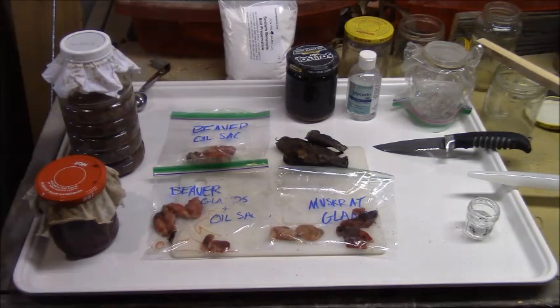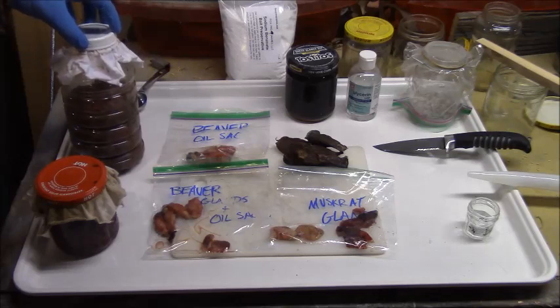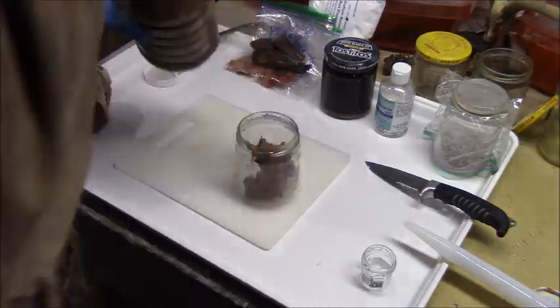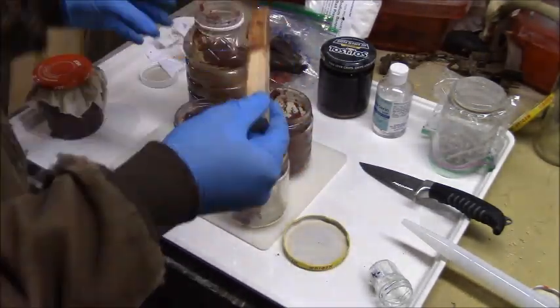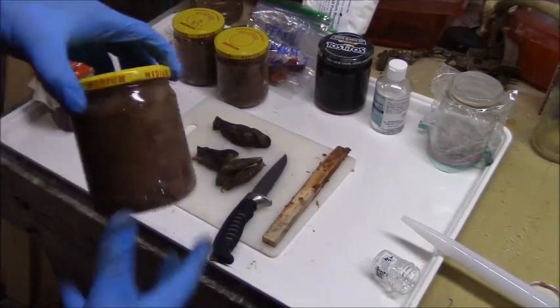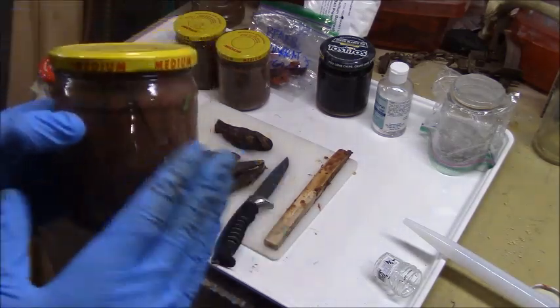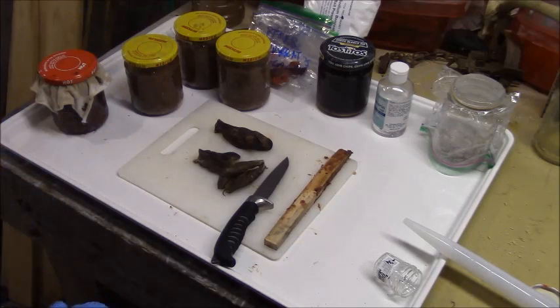So I'm going to get started. I think I'm going to end up doing four different baits: one pint of muskrat meat, and this should give me about three pints of beaver meat, so I'll do three different kind of variations of the beaver meat bait. The beaver meat went into these three jars and I got about two-thirds of a pint evenly distributed in the three jars, so I'm just going to work my ingredients tailored to two-thirds of a pint.